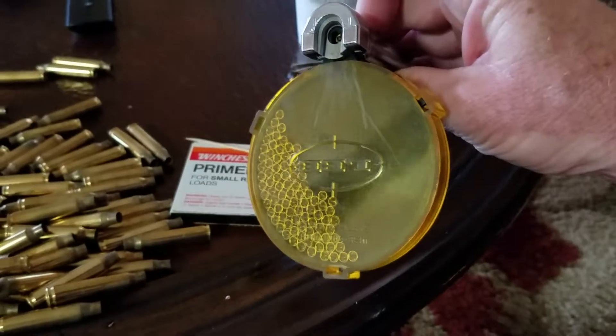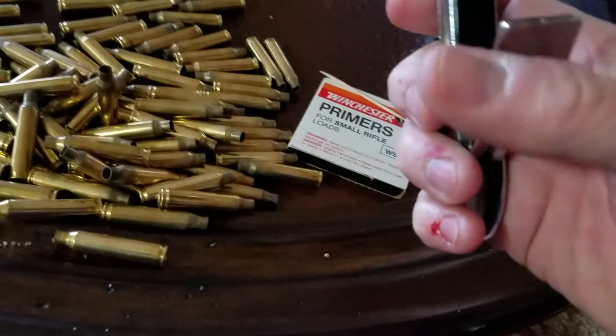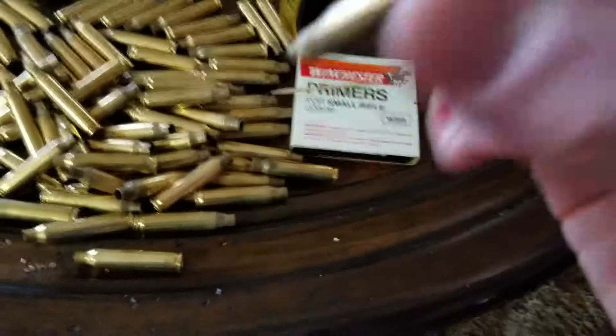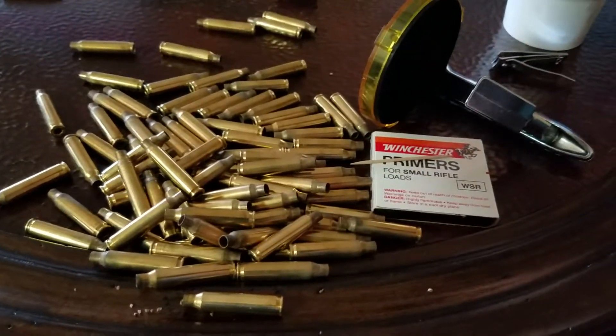Basically you put your primers in here and they feed into this little tray into the shell holder right here. You take your brass, sit it into the shell holder, and just take your hand and mash it. I had a once fired brass that had been resized and deprimed, and now look — it has a primer. So it goes right here with my next ones, and I'm going to sit here watching some videos and finish all of them.